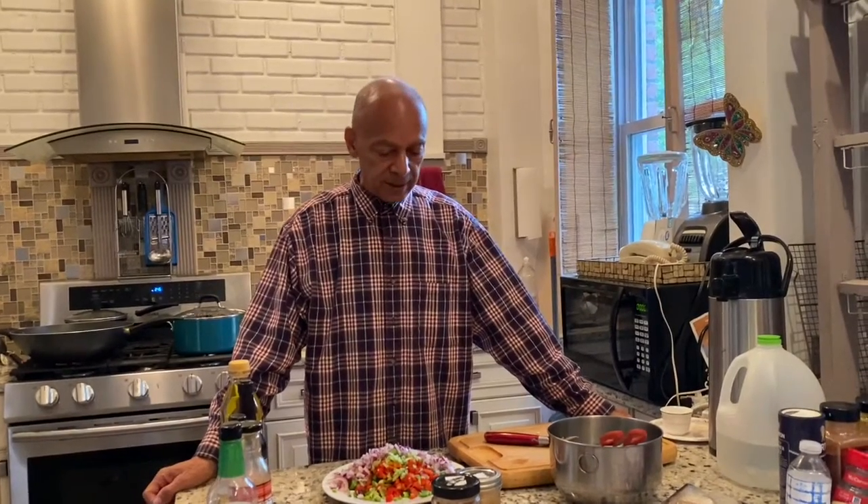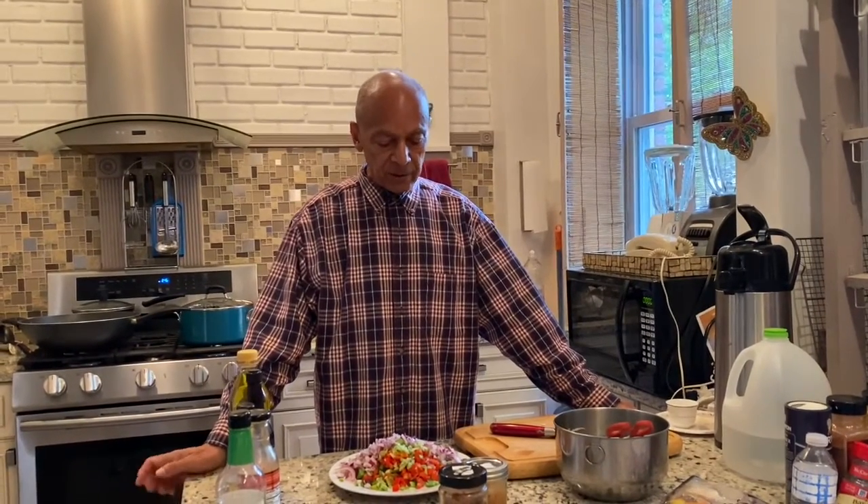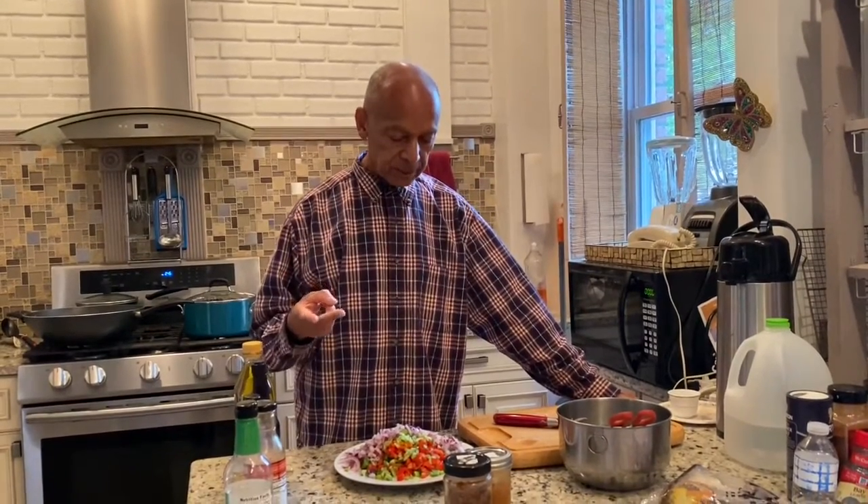Thai fried rice without the chicken. You can add chicken, beef, or fish if you want to make it with meat. I have only vegetables — I've already chopped them: green peppers, red peppers, onion, and celery. Those are my vegetables.